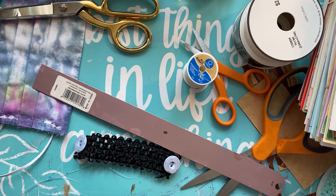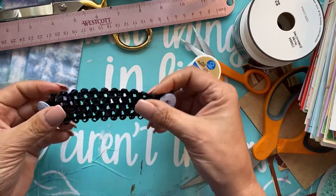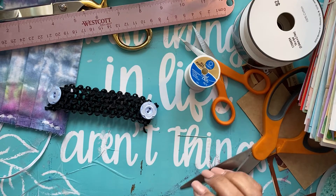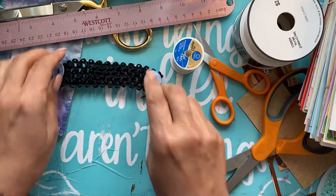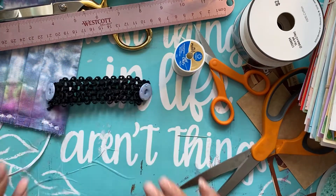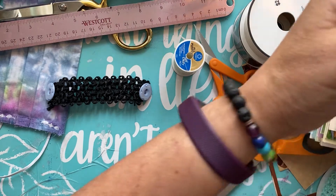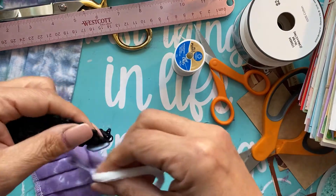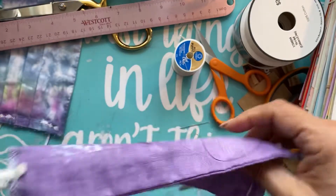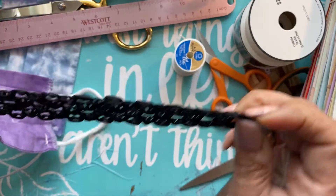I just wanted to come on here and share something that I made. This right here is an ear saver — a little doodad, an ear saver thing. Basically you just put it like this, and this part goes behind your neckline. That's where I wear it and it feels so much better.